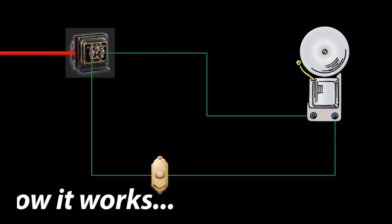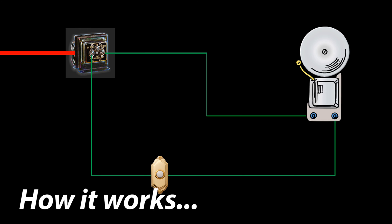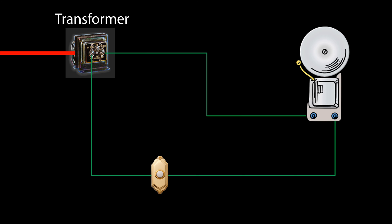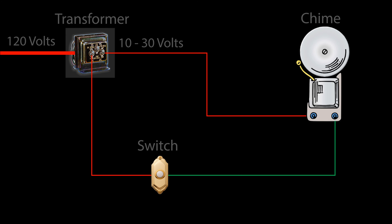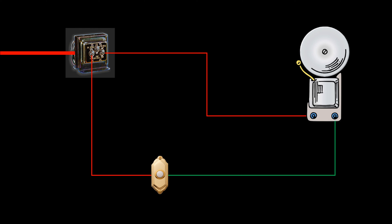So, how does this work? A doorbell has a bunch of different components wired up in your house. You've got a transformer, which transforms the voltage coming in off your outlet from 120 volts to a lower voltage. Then you've got a chime and a switch. The switch basically prevents current from flowing through the circuit unless you press it. When you press it, current flows through the circuit, through the bell, and the bell rings.